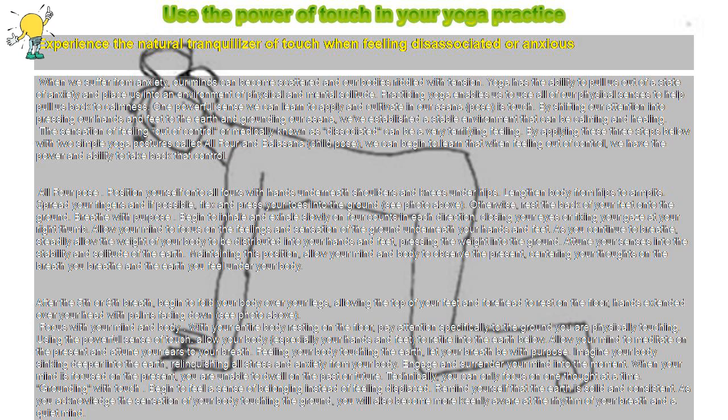Practicing yoga enables us to use all of our physical senses to help pull us back to calmness. One powerful sense we can learn to apply and cultivate in our asana, or pose, is touch. By shifting our attention into pressing our hands and feet to the earth and grounding our asana, we've established a stable environment that can be calming and healing. The sensation of feeling out of control, or medically known as dissociated, can be a very terrifying feeling.